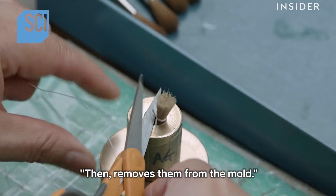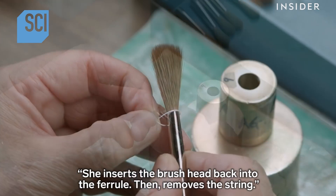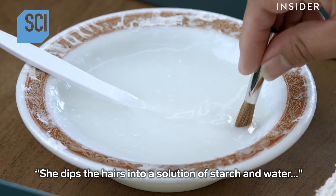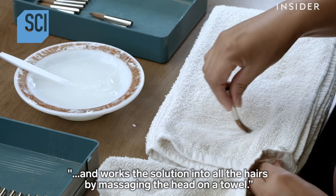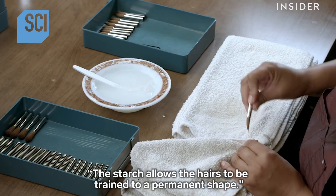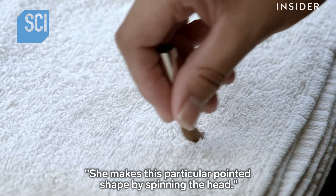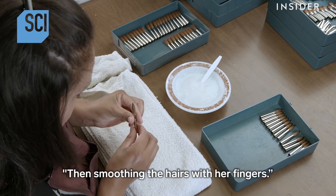She then removes the hairs from the mold, inserts the brush head back into the ferrule, then removes the string. She dips the hairs into a solution of starch and water and works the solution into all the hairs by massaging the head on a towel. The starch allows the hairs to be trained to a permanent shape. She makes this particular pointed shape by spinning the head and smoothing the hairs with her fingers.